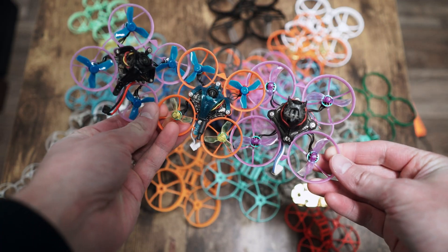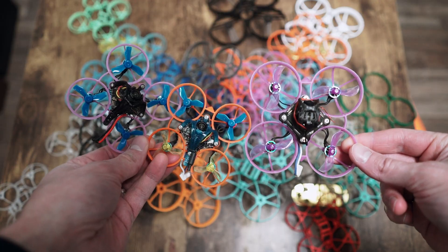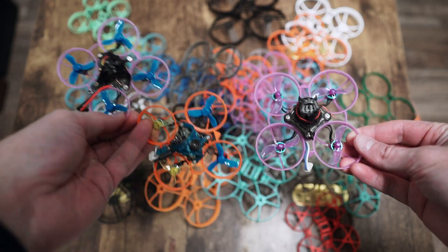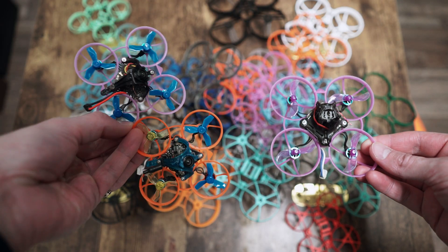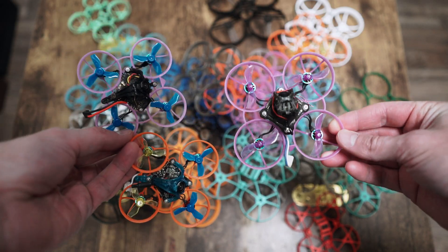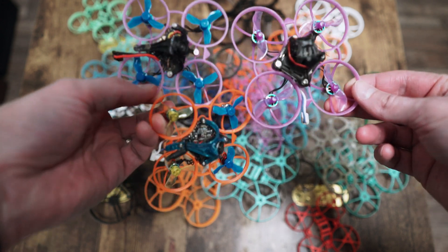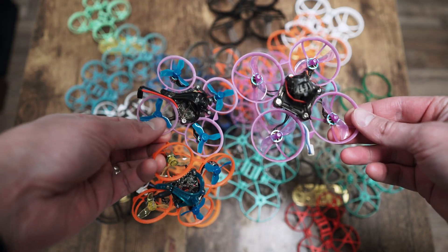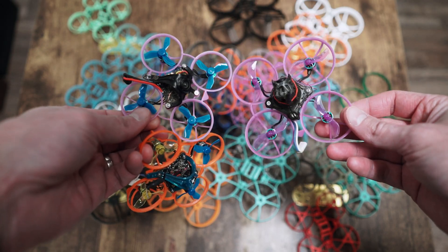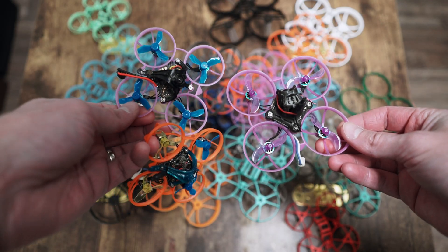I spent about the last six weeks flying these quads, specifically testing the Beta FPV Air version 2 frames. If you want the too-long-didn't-read version: they're really great frames — a little bit lighter, more nimble, and very durable. The cons are they definitely need a retune, they don't handle detune very well, and the battery trays are tight. But other than that, they're great frames.